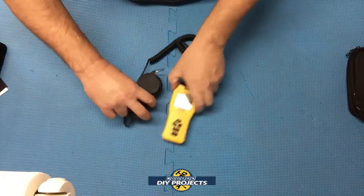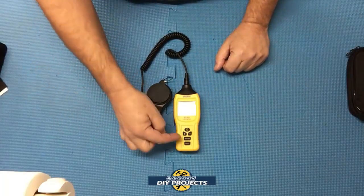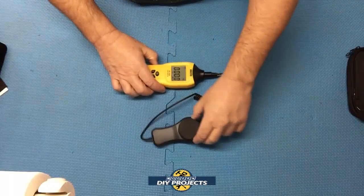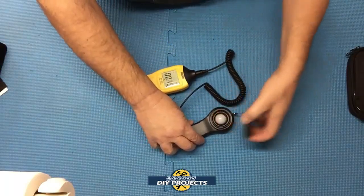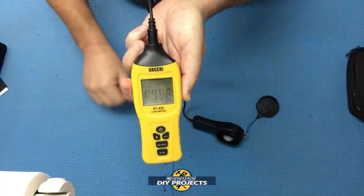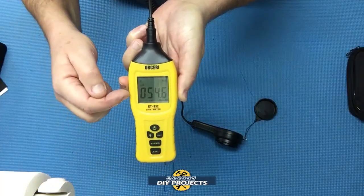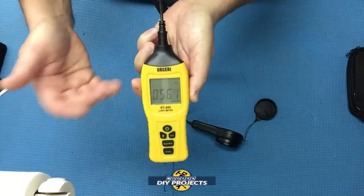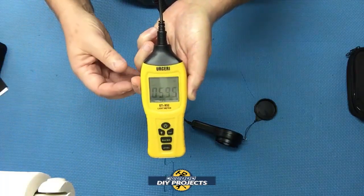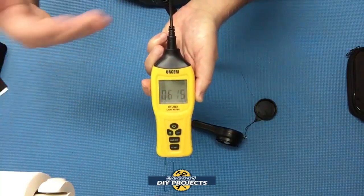It has a four-level measuring range and measures in FC (foot candles) and lux. It has a minimum/maximum reading and an analog graph on the top which rotates across depending on the light source. You can adjust with the buttons whether you want to read in foot candles or lux. Foot candles is more of an imperial measurement while lux is more of a metric measurement, and all of this can be converted easily to lumens or any other unit you want.